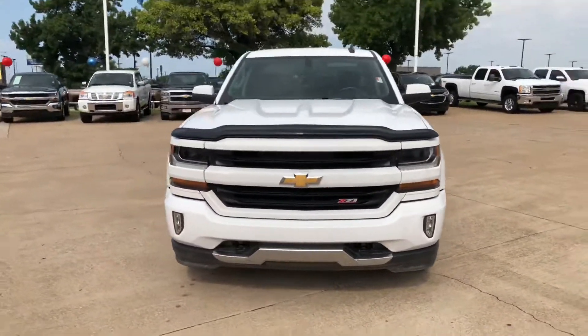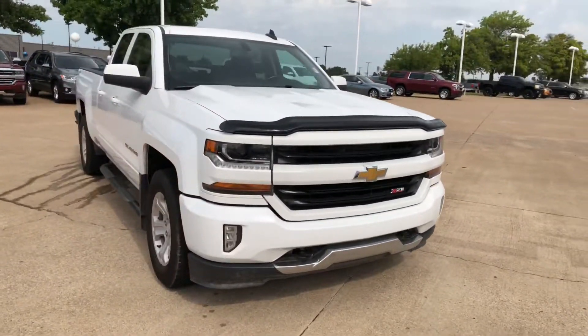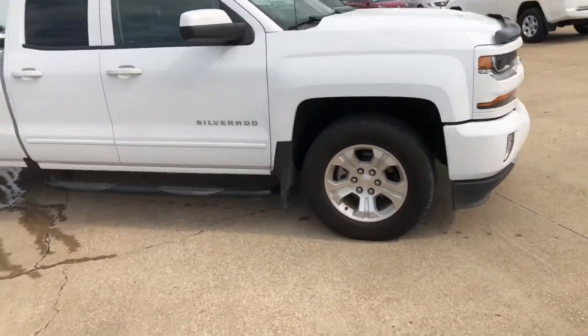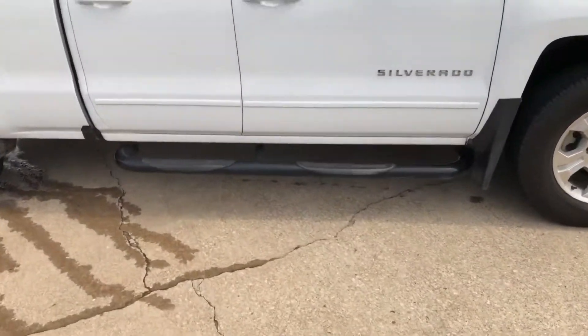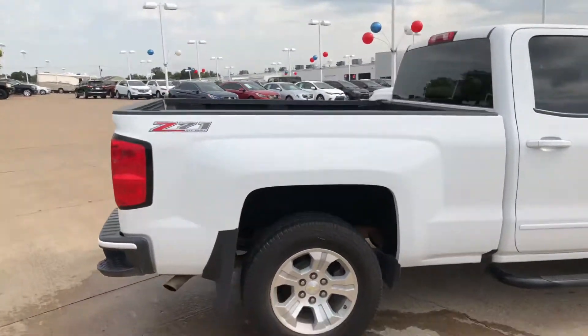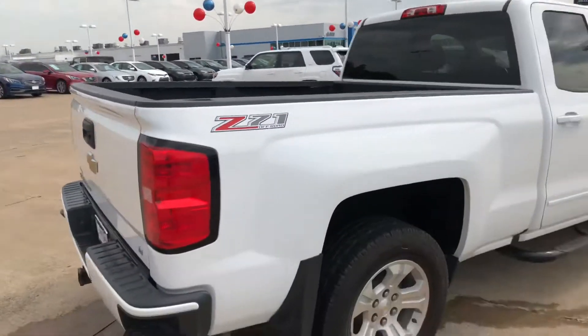And of course here it is. One of the things that makes a Z71 is the painted front to match the whole truck, as you can see there. The truck comes with alloy wheels, and as you can see, this truck already has the Nerf bars installed — of course indicating it's a Z71 right there as well.